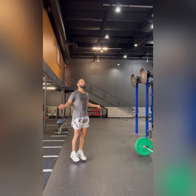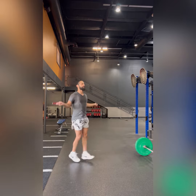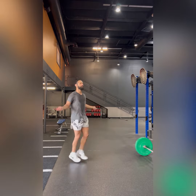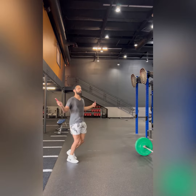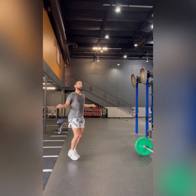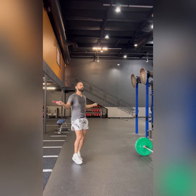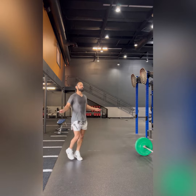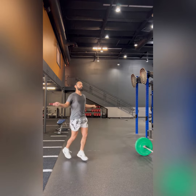Hey y'all, welcome back to Performance Studio, Holistic Health and Wellness. In this video, I'm showing you my cross-training, and the goal here is to get a solid 40-minute workout. I did warm up 10 minutes with some MMA-style warm-ups, but I jump into this cross-training because it's really fast and effective.